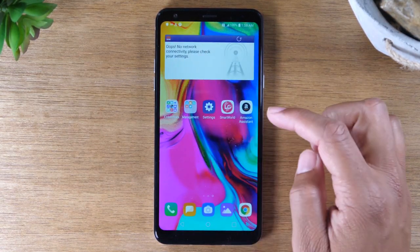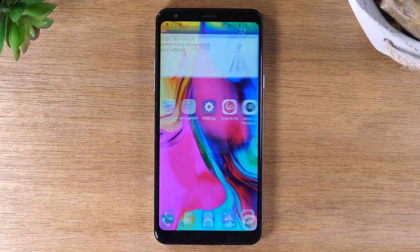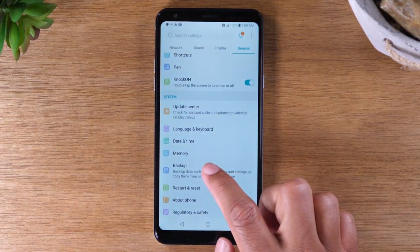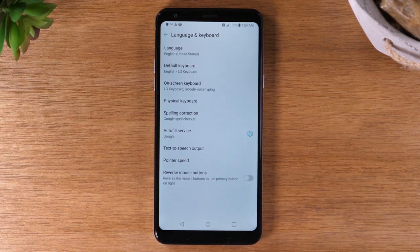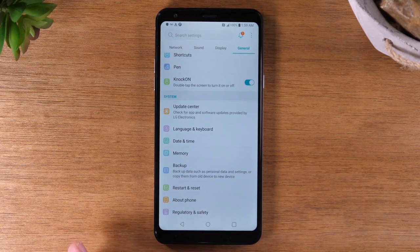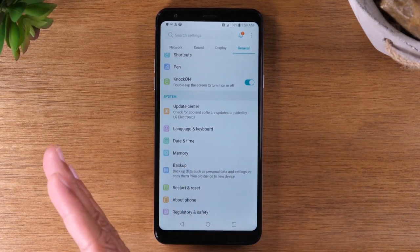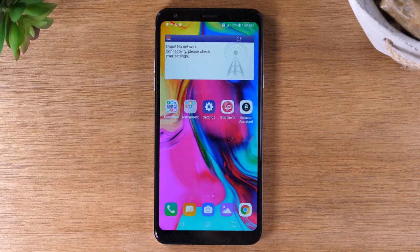Now if I were to go to the Settings menu and select Language and Keyboard, for example, and I wanted to go back one page, I could simply use this back button to take me back one step — hence why it's called the back button. It will always take you back one step. Now if you go back that one step and you press it again, it will take you back to the home screen as well. That's essentially what that button does.